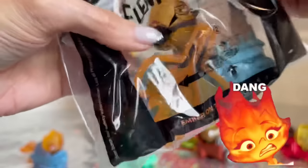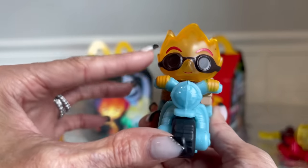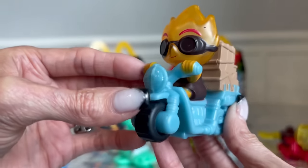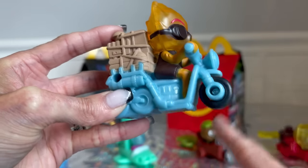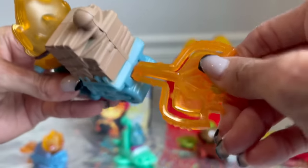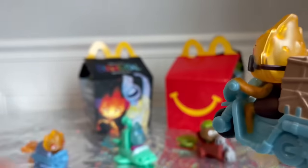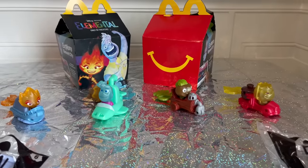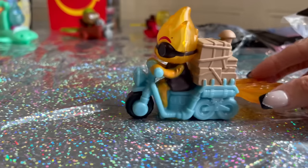Number five, we have Ember on the Scooter. So now we have a second Ember in the set — she's on the scooter. I love it because she's got sunglasses or goggles, and here's her blue scooter. So we're going to put her fire in, and then we'll shoot her out. If you want to see her go on the table, we'll do it on the table.